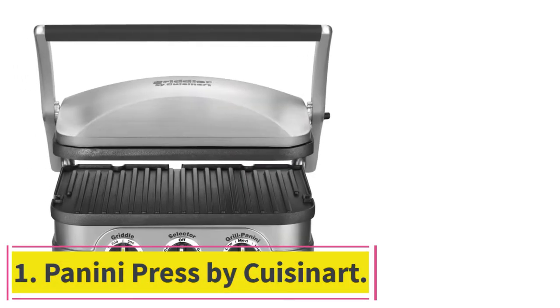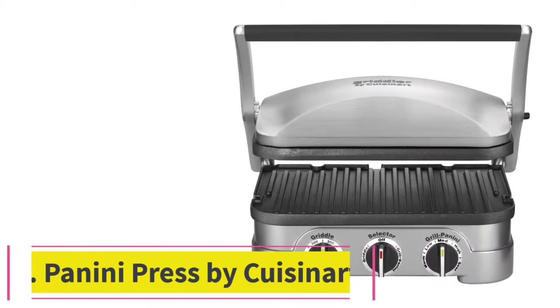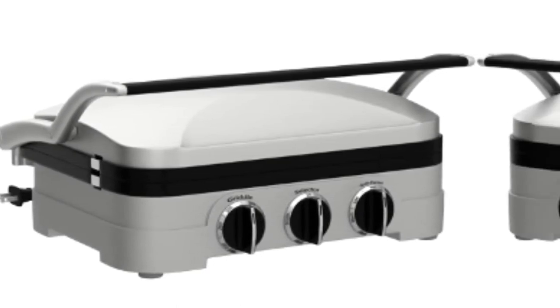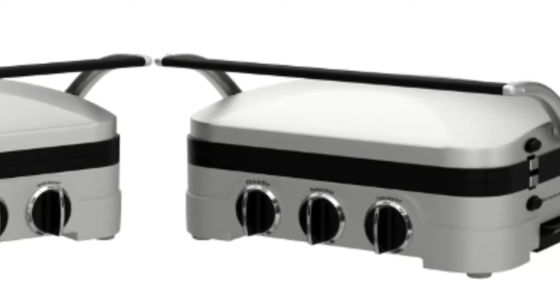Starting at number 1: the Panini Press by Cuisinart. The Cuisinart is a well-priced, reliable, do-it-all panini press. It can, of course, act as a sandwich smasher, applying pressure from the top and emanating heat from both sides.